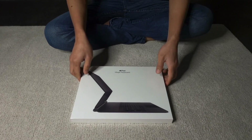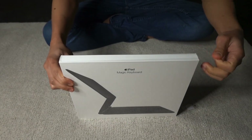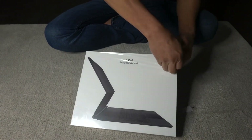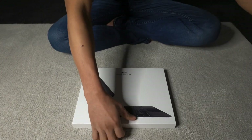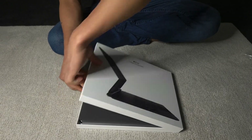Lastly, we have the Magic Keyboard. By the way, the keyboard and the Apple Pencil don't come with the iPad itself, so we bought them separately. Kasi hindi kaya sa budget, so we pay them via afterpay, where you pay in a form of installment every two weeks within almost two months. Kaya hindi siya masyado mabigat sa bulsa.